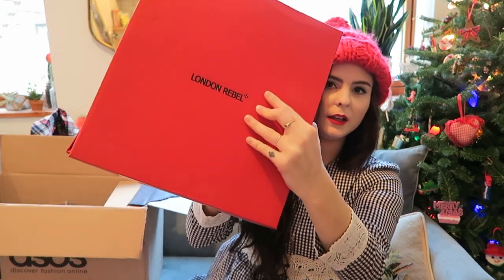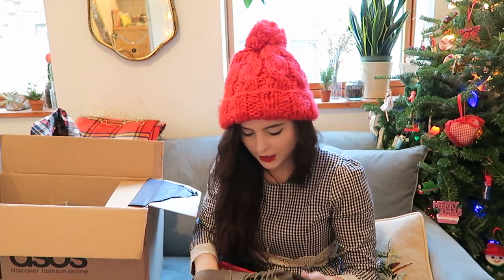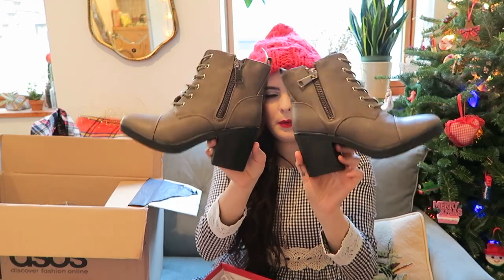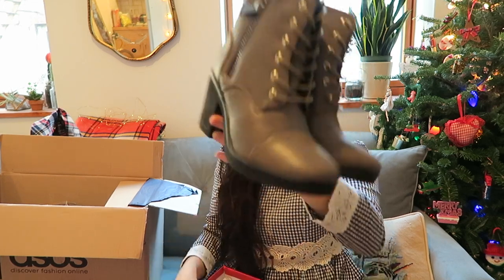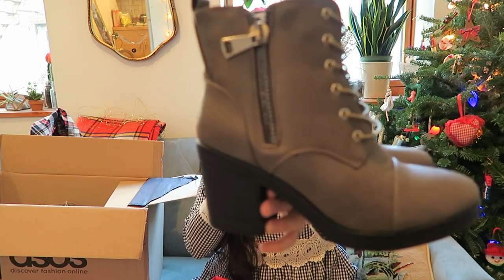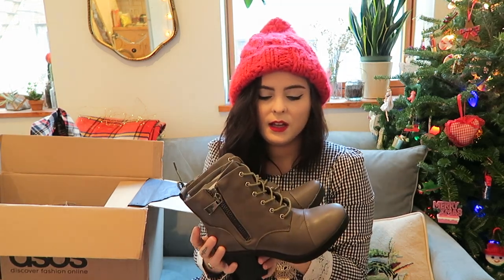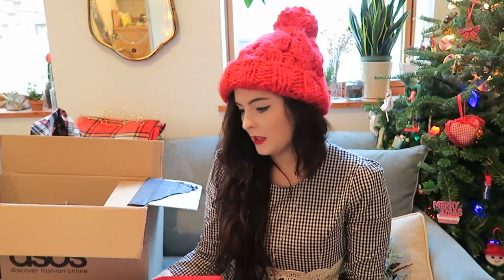These are by London Rebel — I randomly saw them before checkout and decided to get them. They're just these gray boots where the zipper actually goes on the outside. I thought for cute everyday looks these are perfect. I really like all shoes — boots, flats, everything. I like having a mixture because every day I feel like wearing something different. Some days I'm really girly, some days more like this. I'm excited to have them.